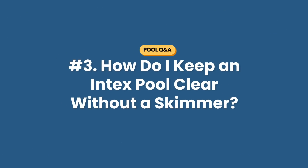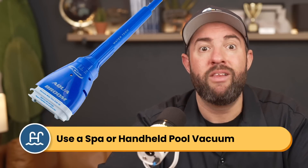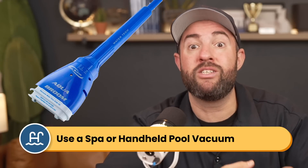Question number three: how do I keep my Intex pool clear without a skimmer? One of the key components of pool care is good filtration. Without a skimmer, you're missing a big piece of that, so I would recommend installing a skimmer. Otherwise, you can use a spa vacuum — a handheld vacuum that lets you suck up debris and contaminants without needing to hook it up to your pool. And like any pool, you want to test and balance your water regularly.